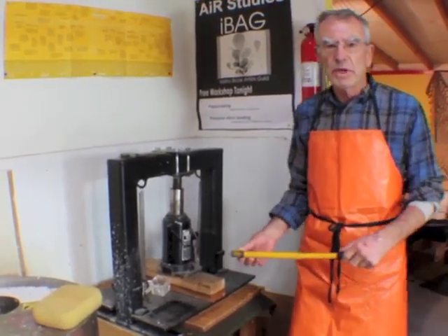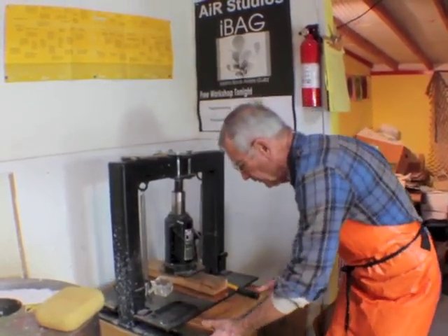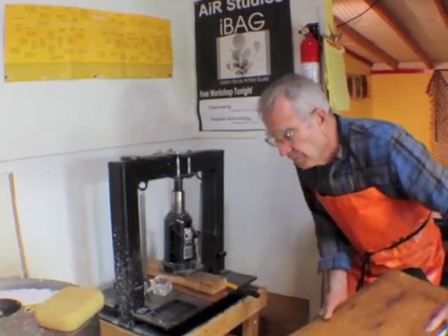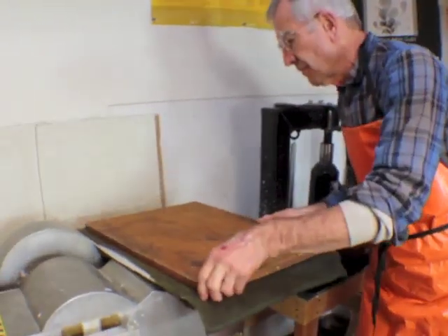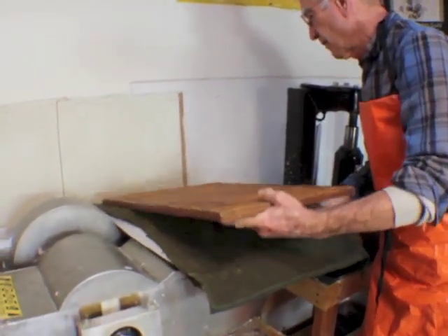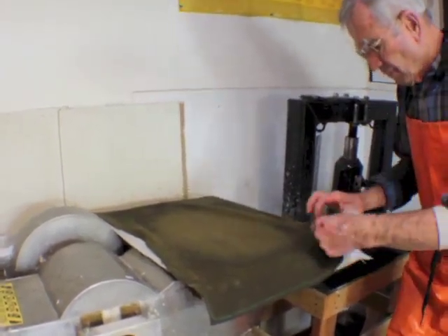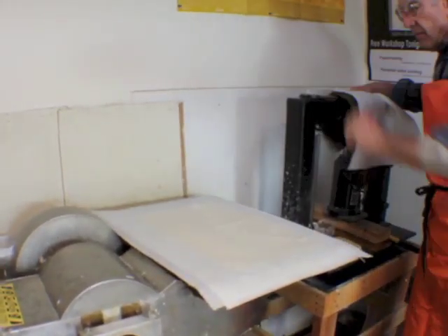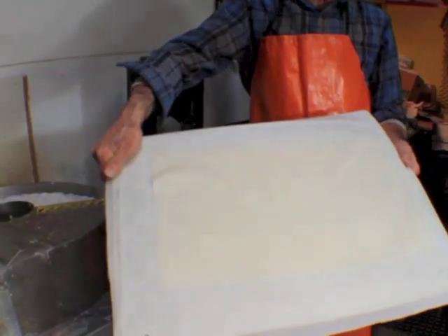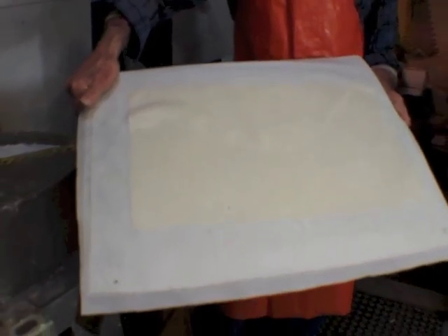I'll take out some of the milkweed right now that I have pressing. The milkweed has a little fleck in it — I don't know exactly what that is.